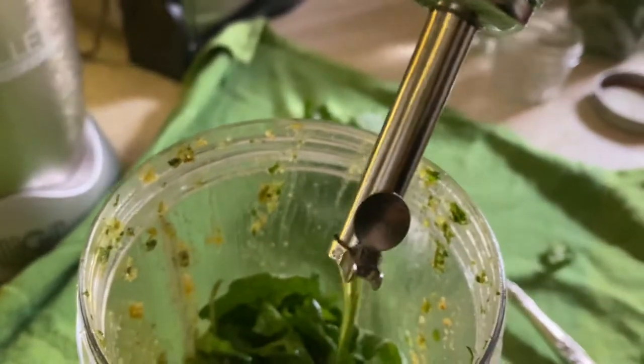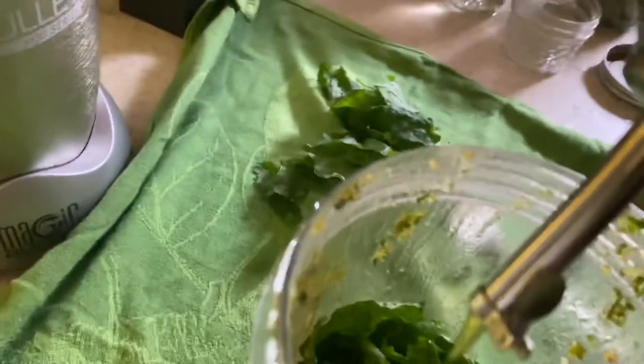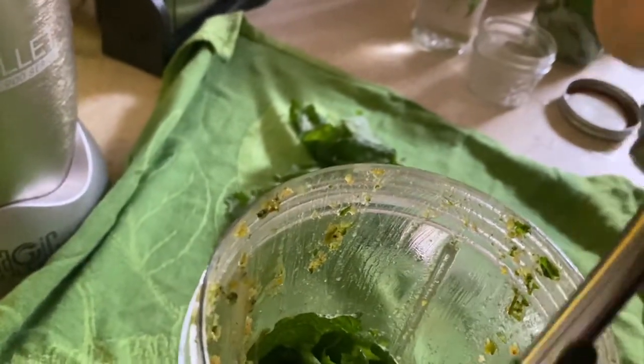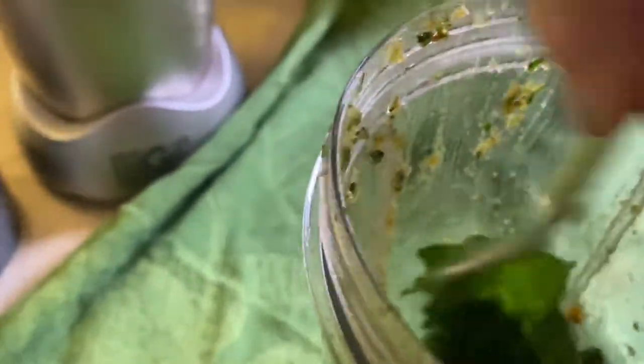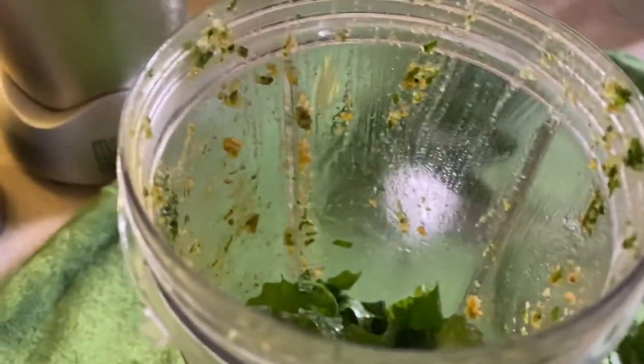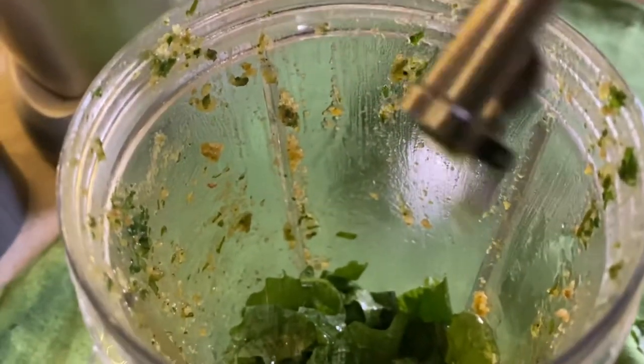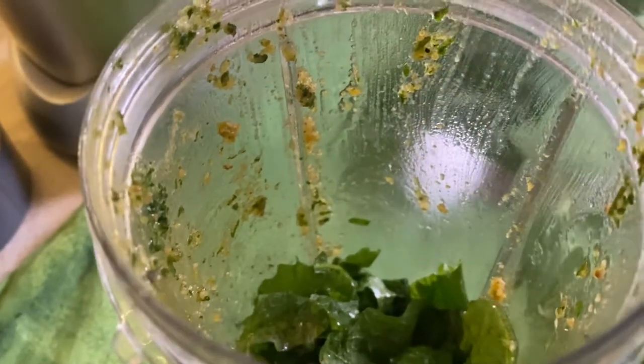I'm drizzling in my favorite Kalamata olive oil — please don't be upset that I don't measure. You can always add more of something. I just want to cover this with a little bit of oil.